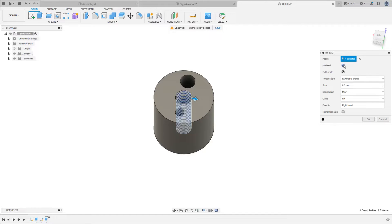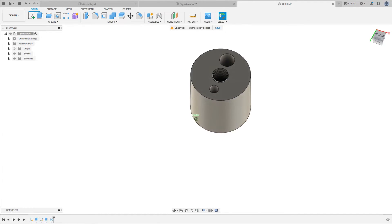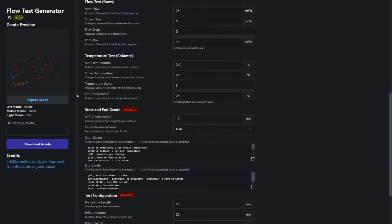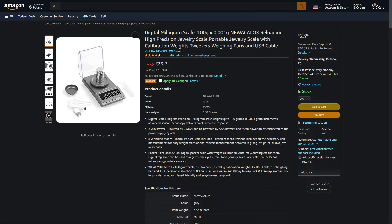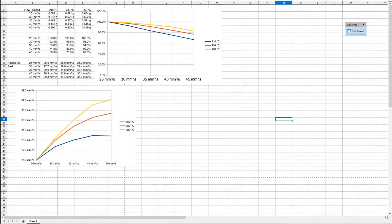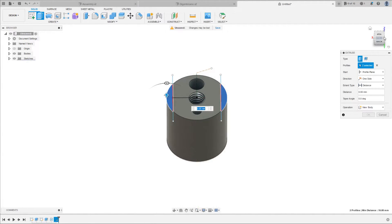I wanted to actually measure whether it's any good, because it's completely pointless to make a custom heat block if it cannot match a standard volcano you can buy off the shelf. So I used an online app to generate a flow test — the same that CNC Kitchen does in his videos; I will link it in the description below. I also had to buy a more precise scale because the blobs were too tiny for my kitchen scale, so keep that in mind if you want to do a similar test. After taking measurements, it turned out to be capped around 30 cubic millimeters per second.